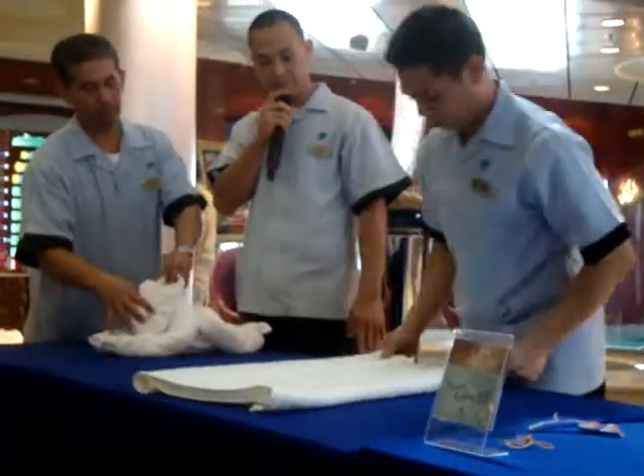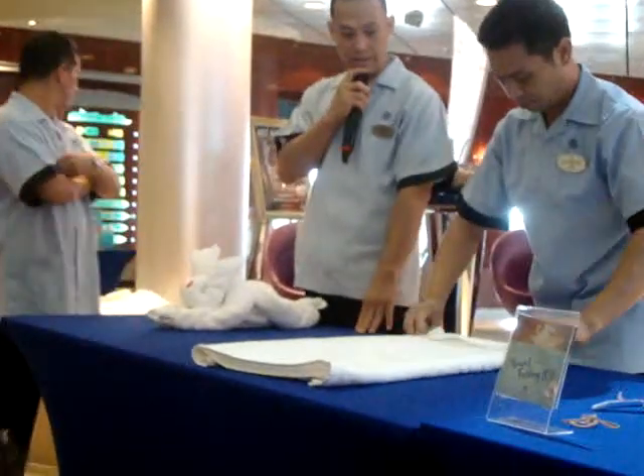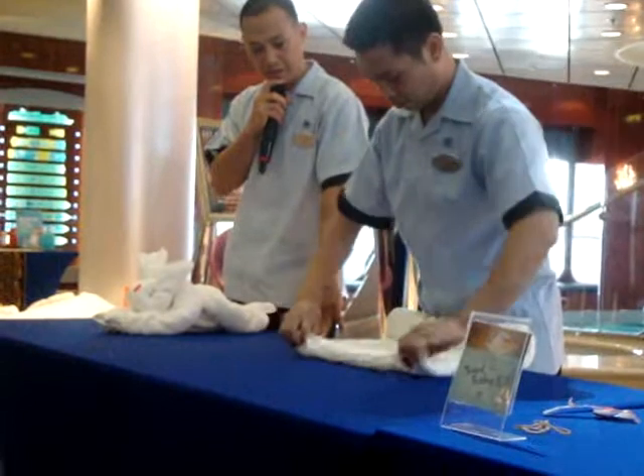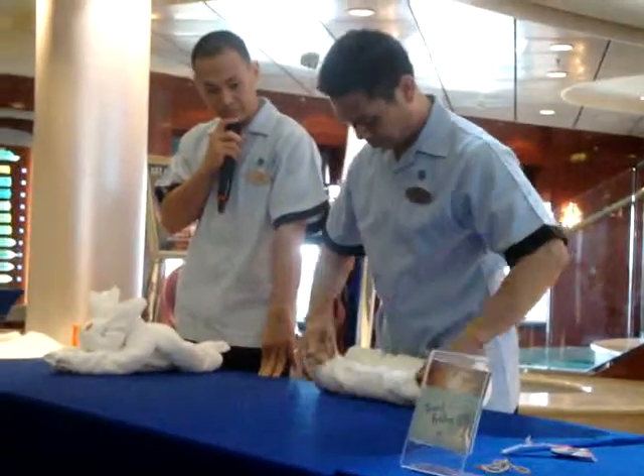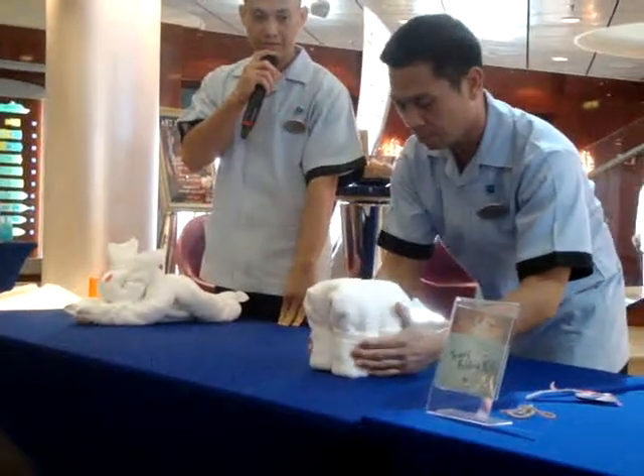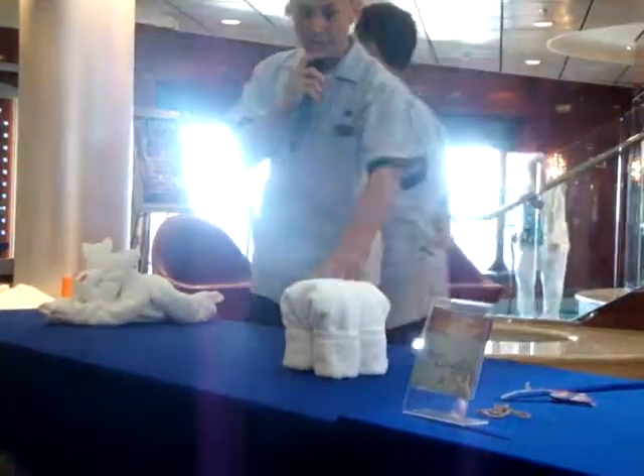Fold the side at least an inch or two and start rolling it and fold it to make a U-shape. Now you got the body of the elephant.